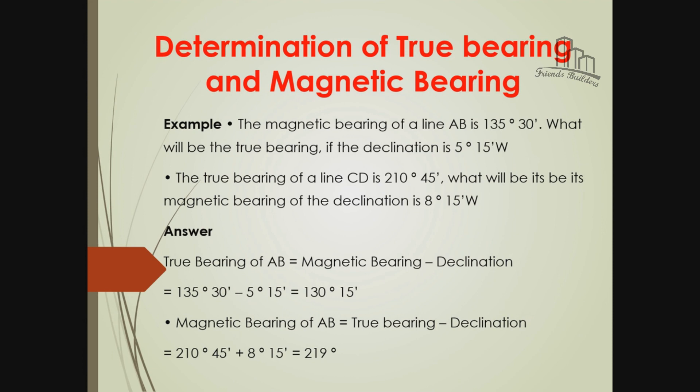Magnetic bearing of line AB is 135 degrees 30 minutes - what will be the true bearing, if the declination is 5 degrees 50 minutes? The true bearing of line CD is 210 degrees 45 minutes - what will be the magnetic bearing, if the declination is 8 degrees 15 minutes?